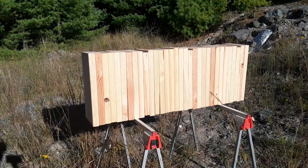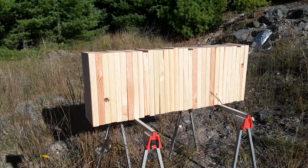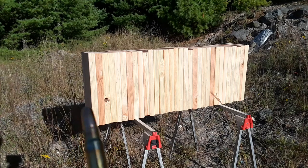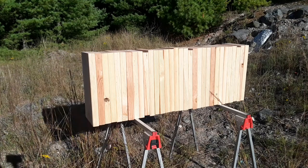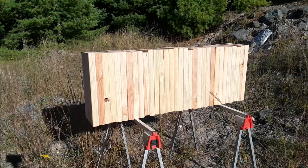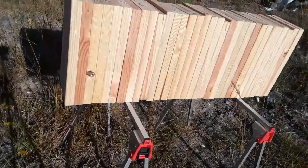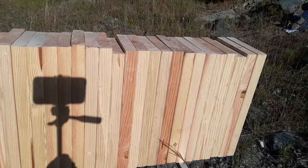We're going to be shooting at these 2x10s that I stacked up and screwed all together. I'm going to shoot these big 416 Ruger rounds and see how many boards it can go through. My guess is it's probably going to go through 20 boards. These are Douglas fir — my friend Mike screwed them all together for me.